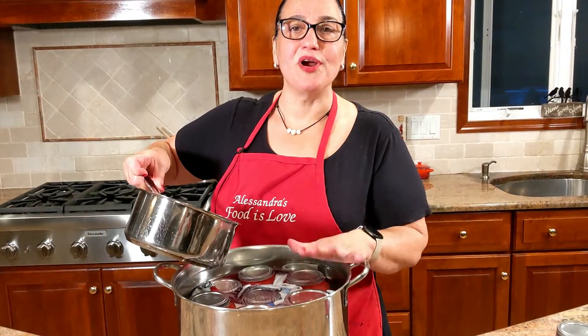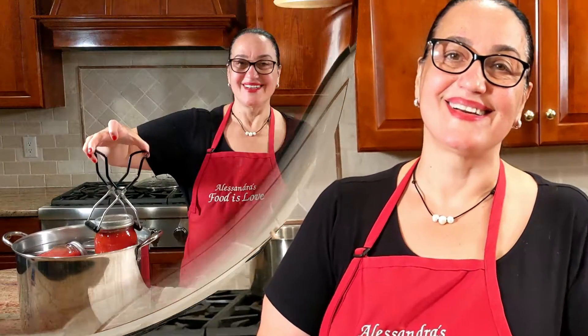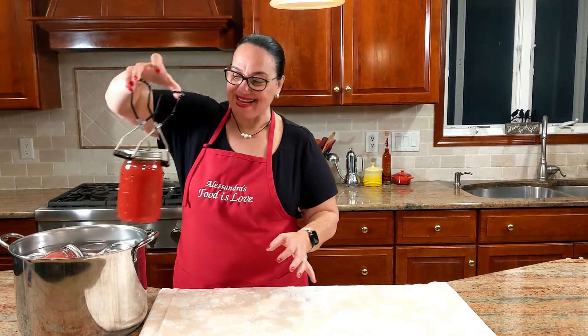Make sure they're totally submerged in water, then put them back on the stove on high heat. Bring them to a boil — 45 minutes from the first time it starts boiling. Like good little babies, now we're going to put them in the blanket.